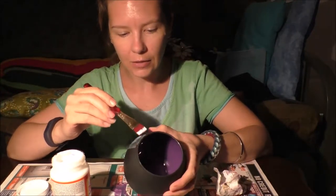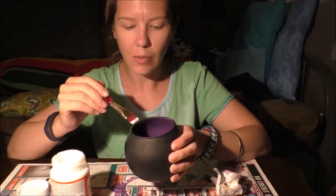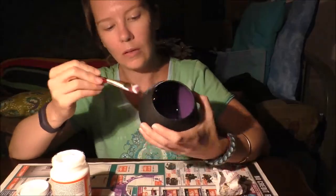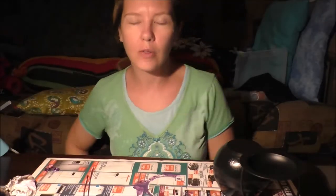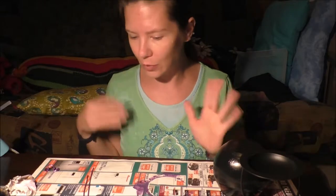Let it dry. So if you choose to do this step, I will meet back up with you when it's dry. You can see we went from matte black to very shiny black once the Mod Podge is applied and dries. It goes on white, it dries clear. This one is luster — there are different ones you can get if you like the matte finish. They also have a glitter finish which I think would be really cool.